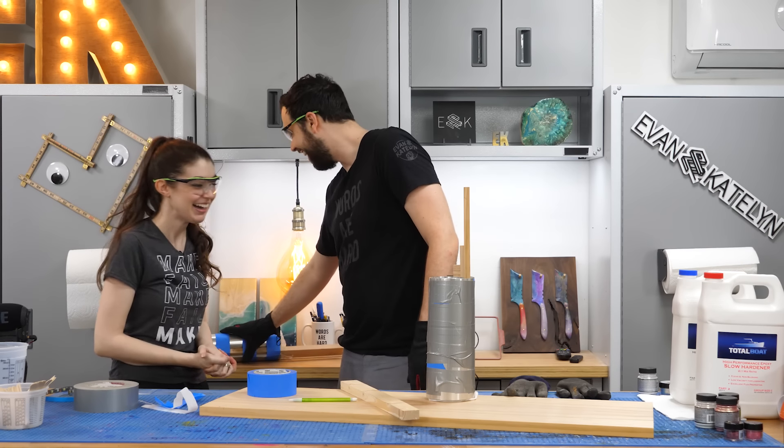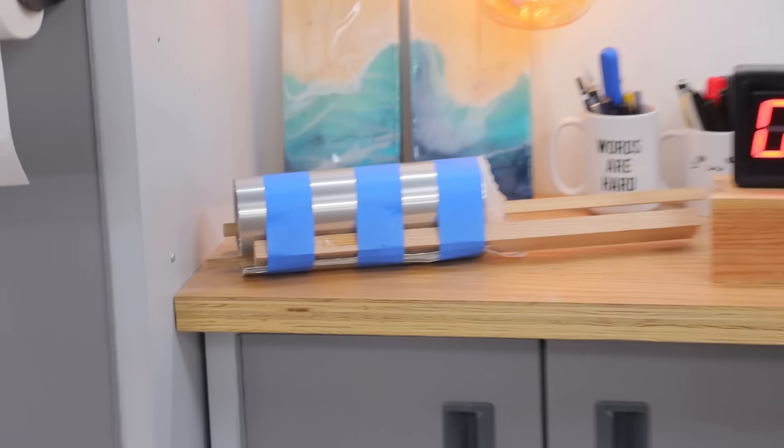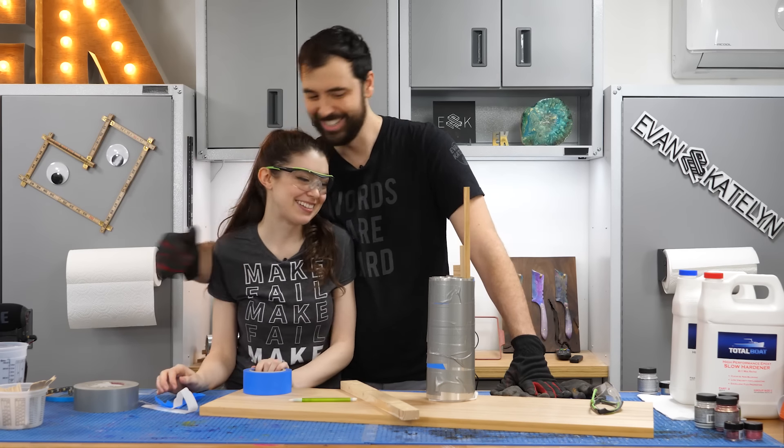We'll see you in about a day for when we unwrap these and install the LEDs. Bye! Thanks for carrying this one, love. Thanks for helping me with your strength.